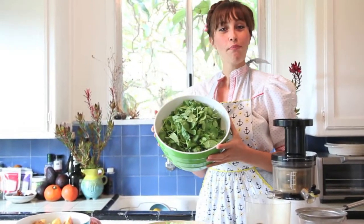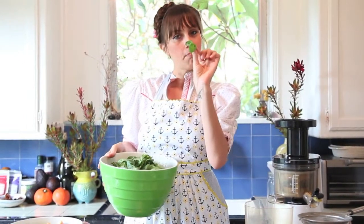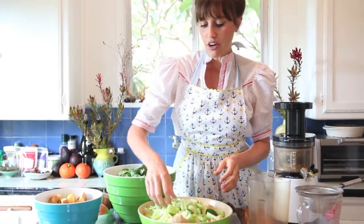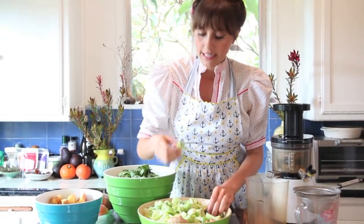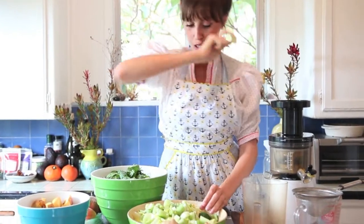We're going to start with about three pounds of fresh baby spinach leaves and a little bit of mint — probably about one cup's worth. I've also chopped up about three different stalks of celery and about two whole cucumbers, cut into bite-sized pieces to put into the little chute.